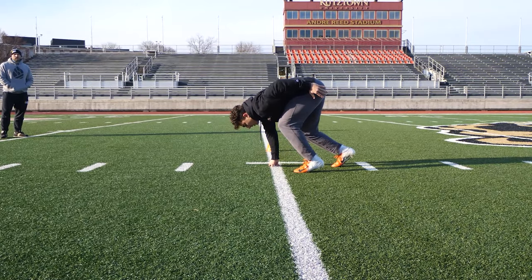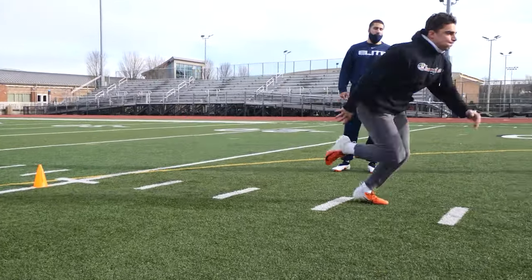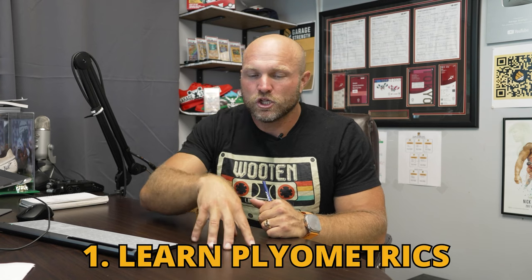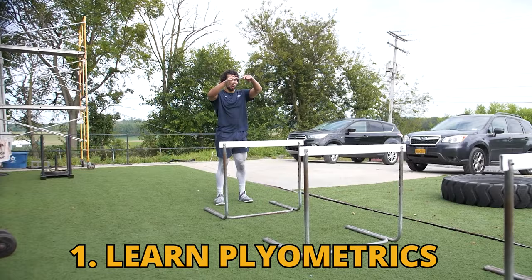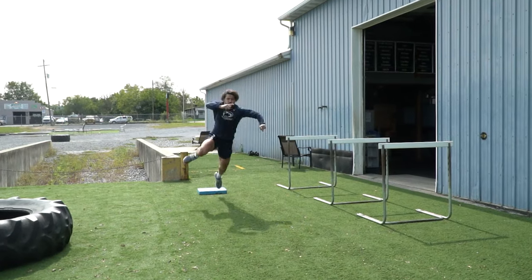That can help us even when we're running sprints based off of how we actually have to use that when we're running at full speed and even if we're dribbling. That first key aspect is learn progressions of plyometrics, implement plyometrics, and then as you become more elite with the execution of those plyometrics, use the stick.